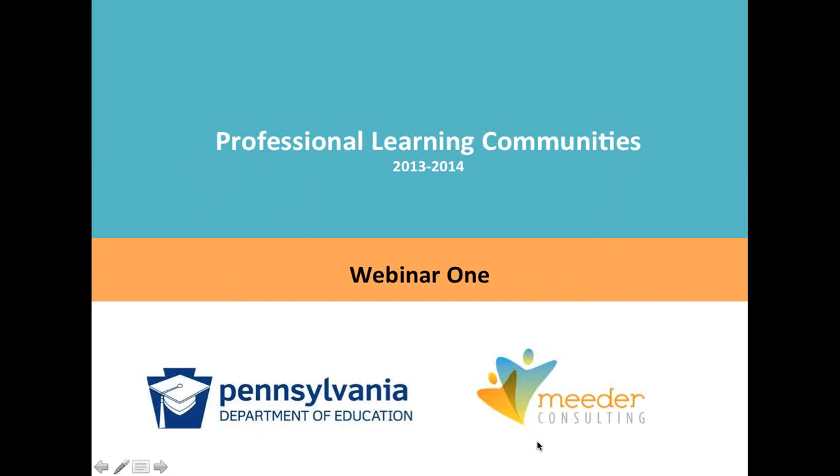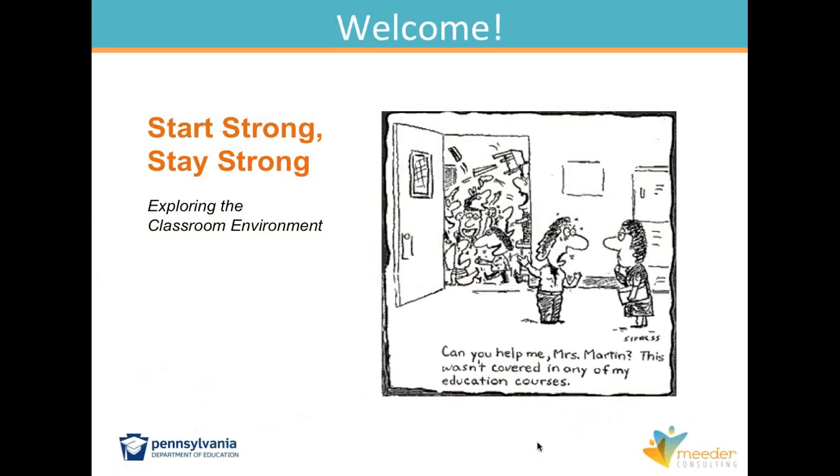We've entitled this session 'Start Strong, Stay Strong.' We're exploring the classroom environment. I know it's November, so your start has already come and gone for the school year. Today we're going to talk about some routines and procedures, mostly academic routines and procedures that might just rejuvenate you or spark you to try a new idea.